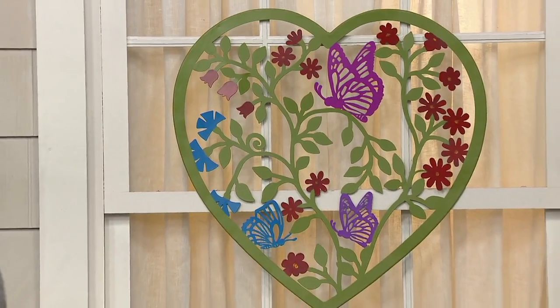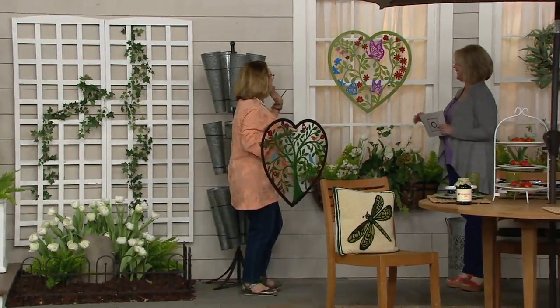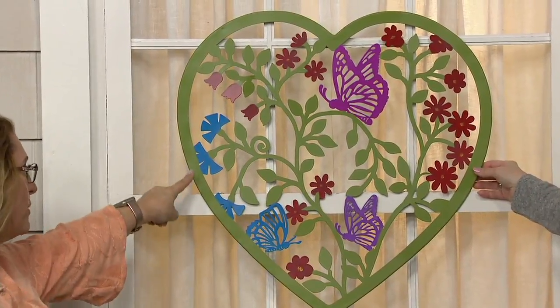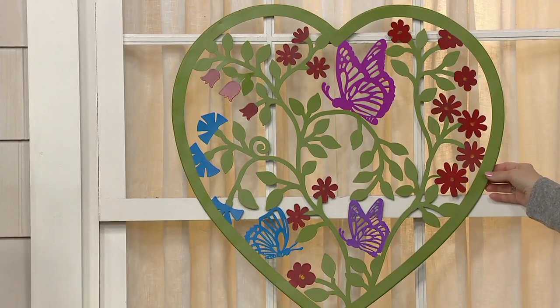I love the lighter tone one. It has that fresh green — we're starting to see spring come out. That fresh baby green, and we've got the vibrant blue flowers, a blue butterfly, a purple butterfly, and a magenta butterfly, with pretty red flowers. It's just beautiful.